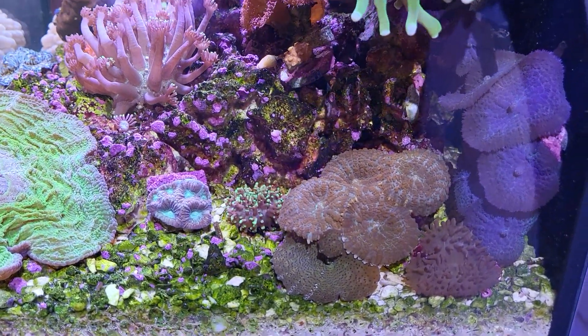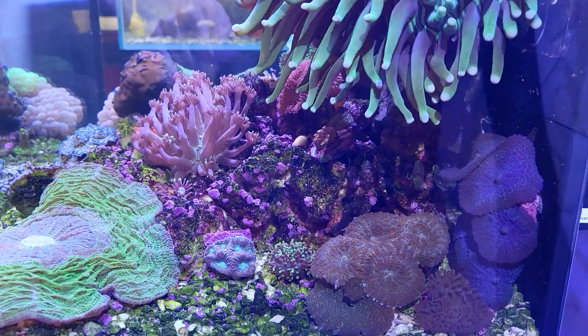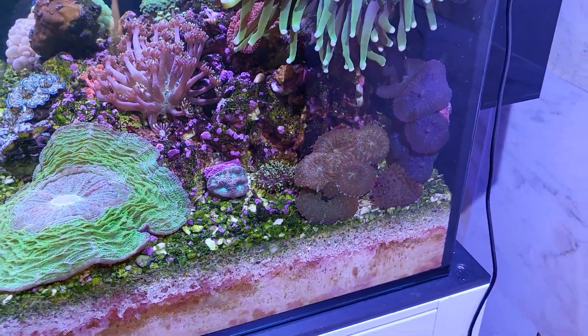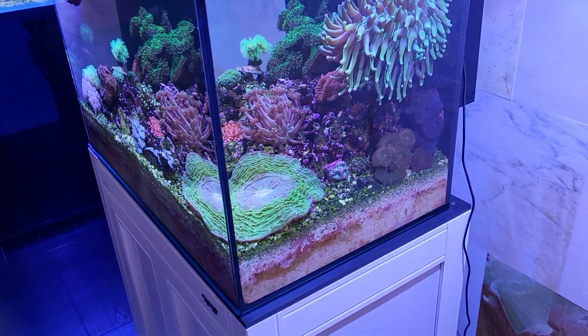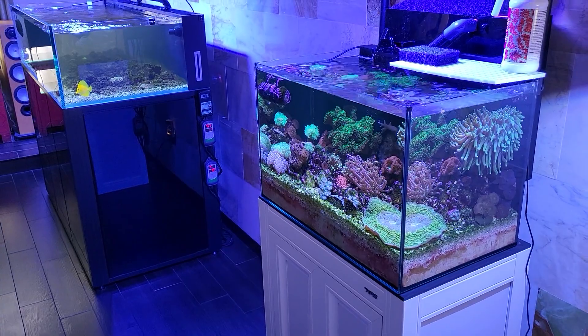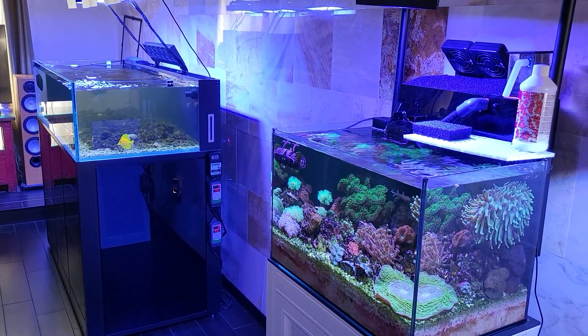The Echinophyllia is pretty crazy, Heliofungia as well. Taking a look at this side — the purple and orange mushrooms and Rhodactis are looking okay. That's it for this update, guys — I look forward to the next update. Happy reefing, bye!